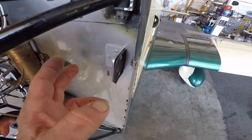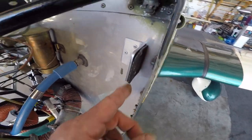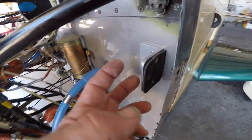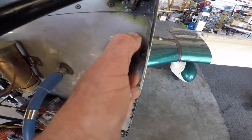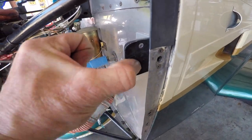Now the originals were three-dimensional and had a curve built into them, but these new ones are made of aluminum angle. It's just a piece of baffle seal material pop-riveted to the angle, and then the angle is riveted in three places to the firewall with Avex rivets — eighth-inch rivets.